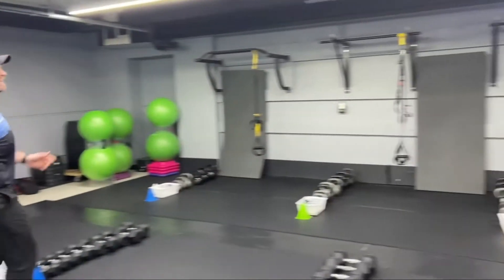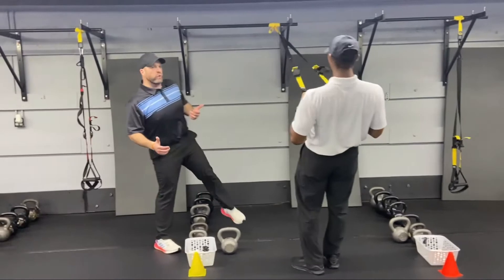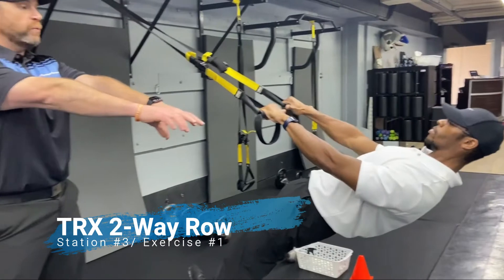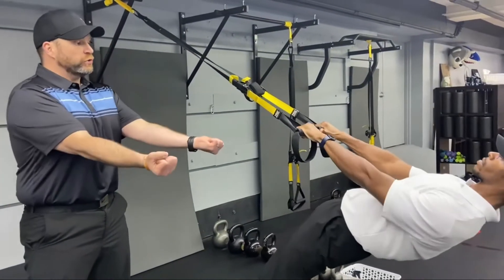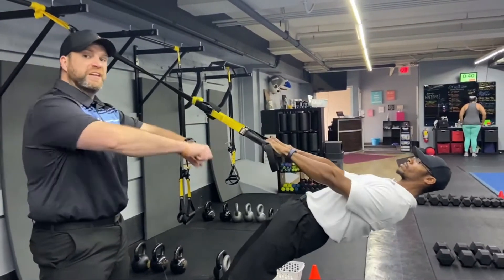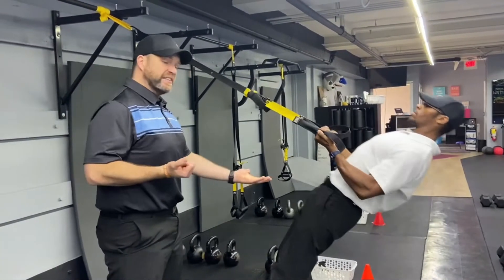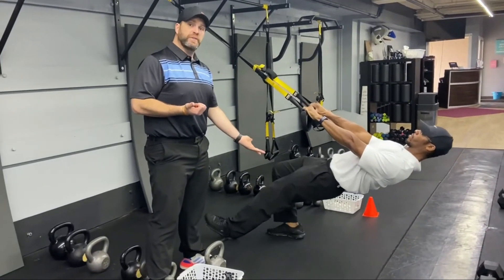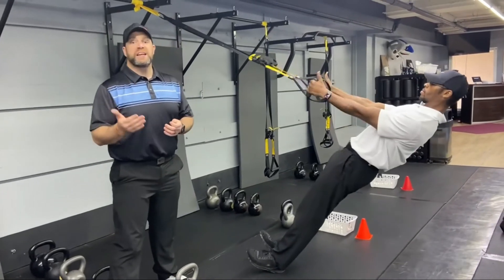We've got Coach Seth over here starting on the suspension trainer with our two-way rows. Moving plank position — glutes squeezed tight, shoulders down and away from his ears. Palms turn down, pull his chest up towards his hands. Then turn those palms over and pull his ribs up towards his hands — nice and controlled. To make this heavier, step further in; to make it lighter, step one foot or both feet back. Challenge yourself from the beginning — you can always make it lighter as you get tired.